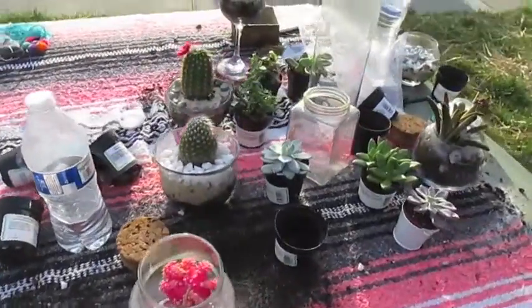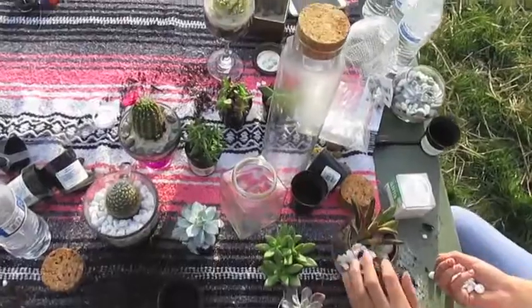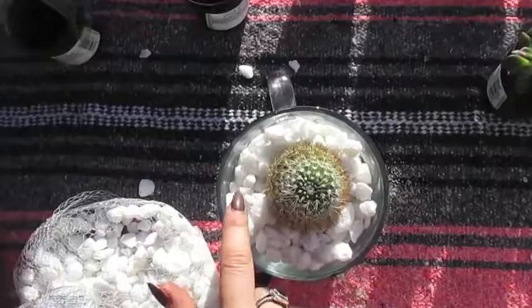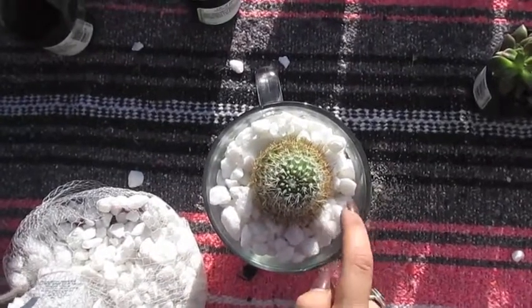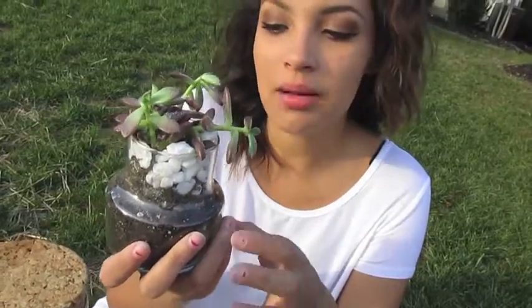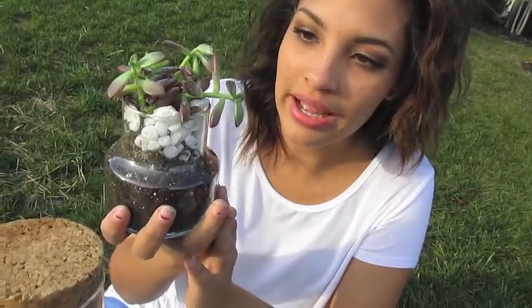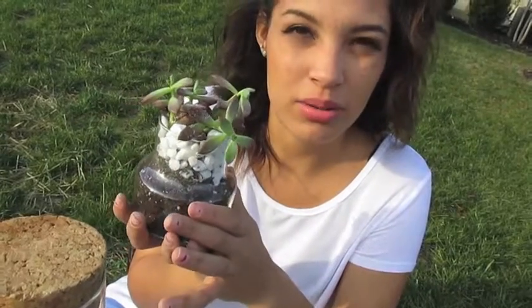So now we've got some examples of our final products. Basically we've got one layer of dirt, one layer of sand, and some rocks. On top of the succulent, we've got a little bit of glitter just to add a little bit more texture and dynamic. I put rocks in there so it adds a little bit more color and makes the succulent stand out a little bit better.